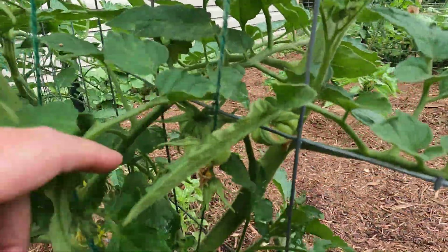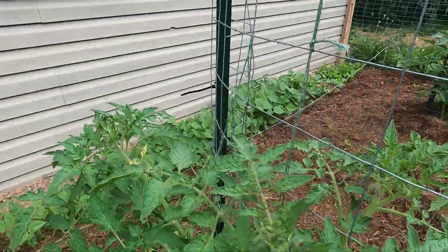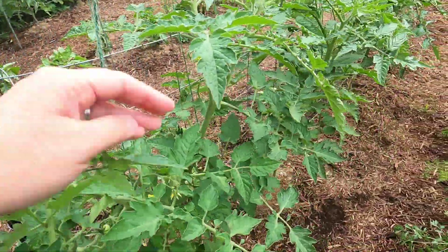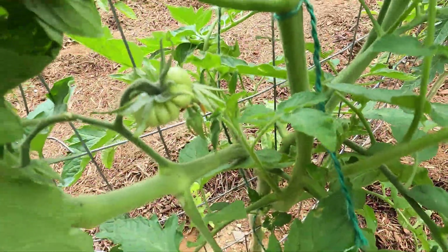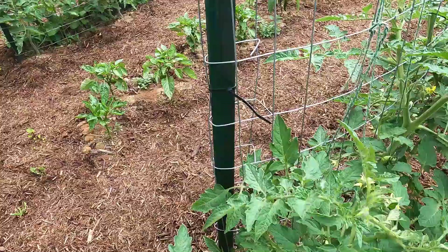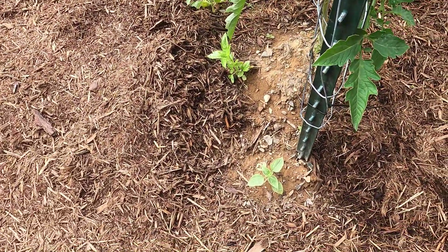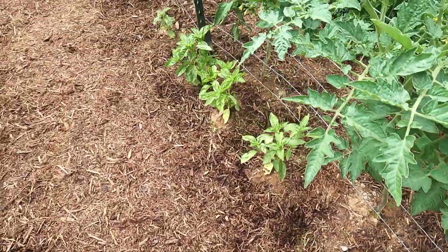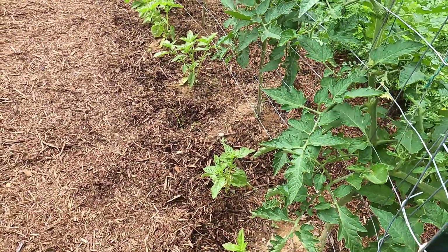I can see some in here — come around and see if I can show you some more. Here we have another Mexican sunflower, and a row of basil. I need to harvest the basil, probably make some pesto.